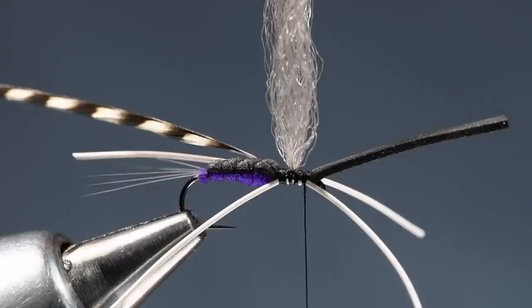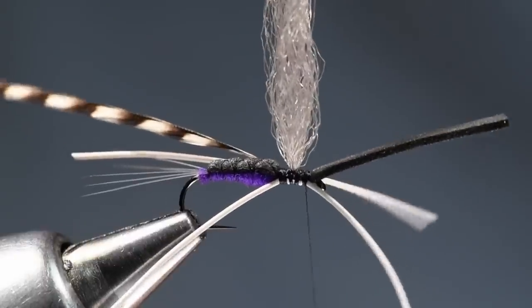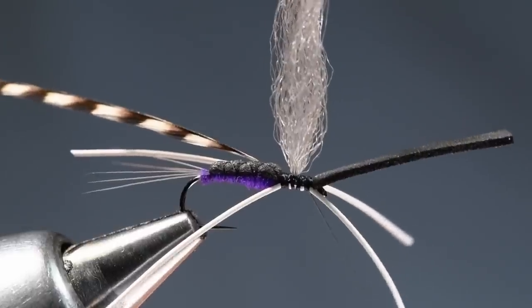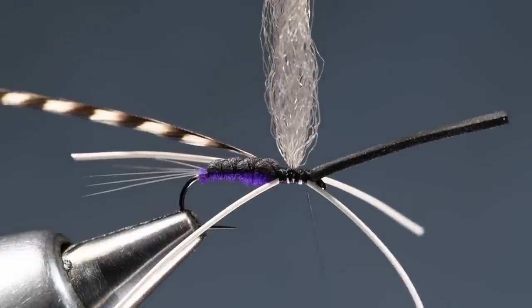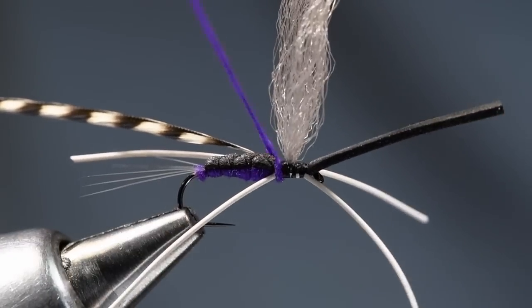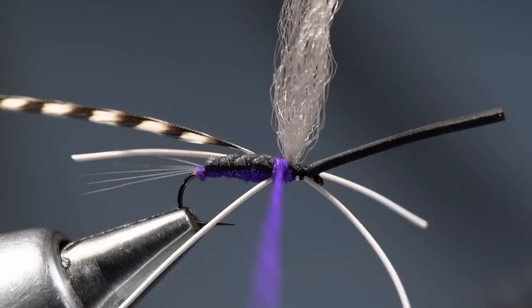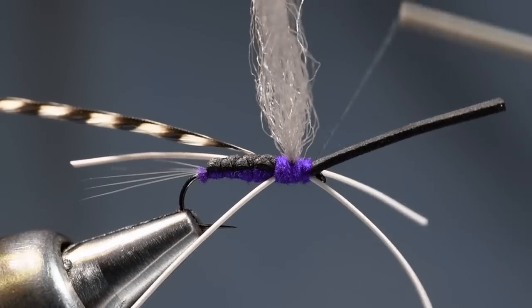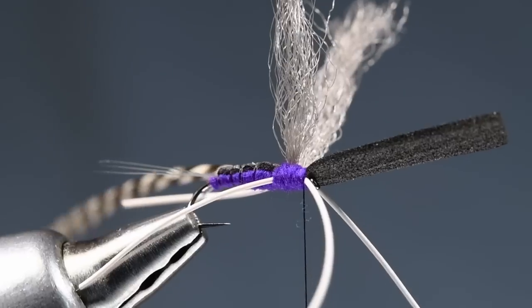On the thorax, Andrew uses Ice Dub, and that's where he and I differ, especially on a small fly. Ice Dub is very porous — it's hard to keep floating. So I'm going to use the same dubbing I used for the abdomen. If you were tying this in a bigger size where you don't have to worry so much about buoyancy of the dubbing, I think Ice Dub would be fine — big stonefly patterns and stuff like that, it's fine. But on a little fly like this, I don't love Ice Dub for dry fly stuff. So I'll start the dubbing at the front edge of the abdomen, dub on either side of the wings, and build this thorax up a bit — ending with my thread just behind the eye.